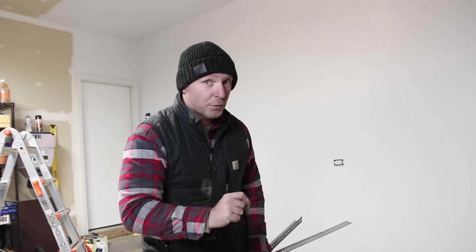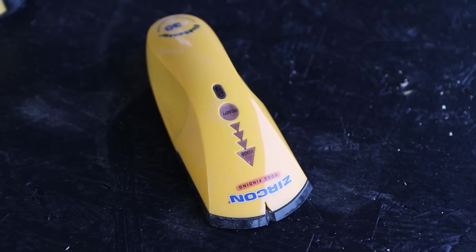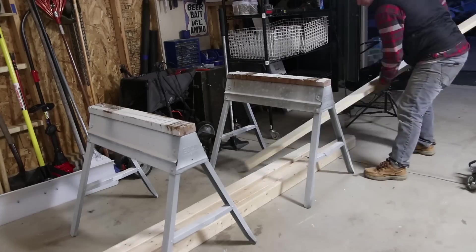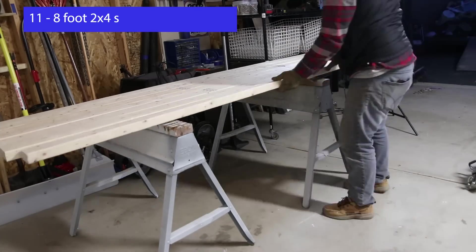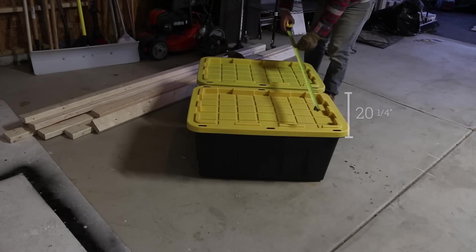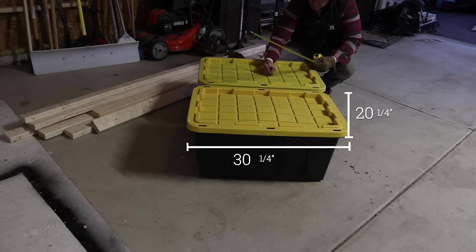Let's build the shelves out of some 2x4s — it's going to be fairly simple. We're going to use a circular saw and a drill. We'll also need a level, a stud finder, and a grinder with a cutoff wheel to cut our brackets. I picked up 11 2x4s from my local hardware store. When you're buying lumber from a big box store, make sure you sort through it, because most of the time none of them are straight, and it's going to make your job a lot easier down the road.